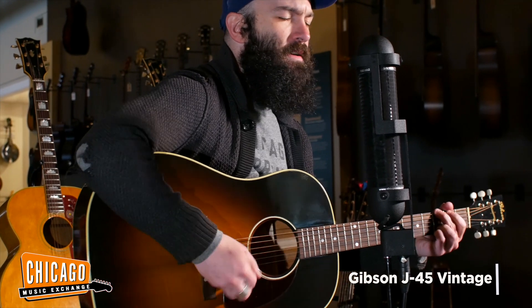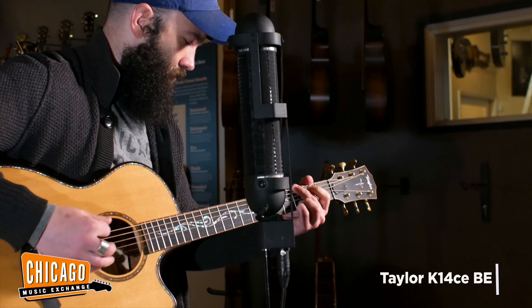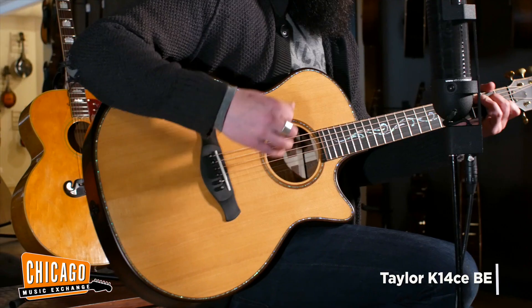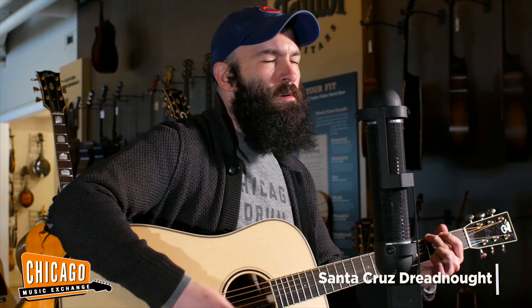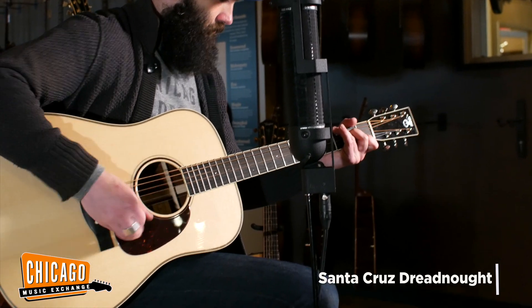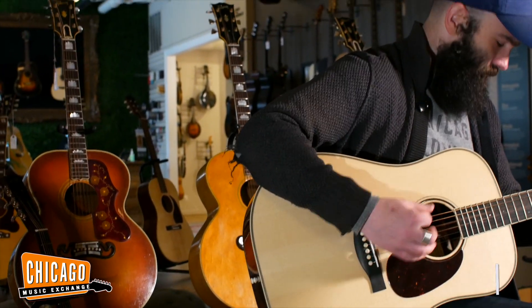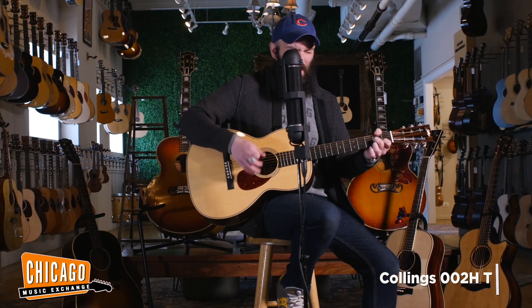You come home late, you come home early. You come on big when you're feeling small. You come home straight, you come home curly. Sometimes you don't come home at all. So what in the world has come over you? And what in heaven's name have you done? You've broken the speed of the sound of loneliness, out there running just to be on the run.